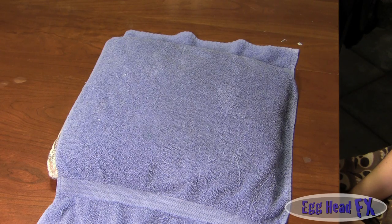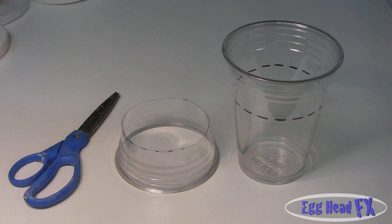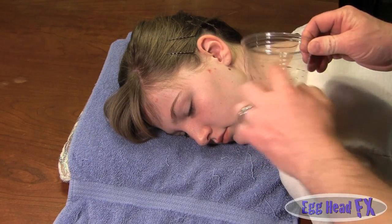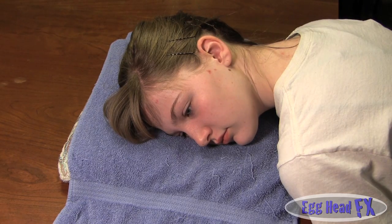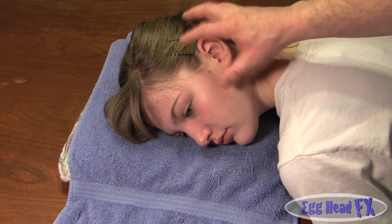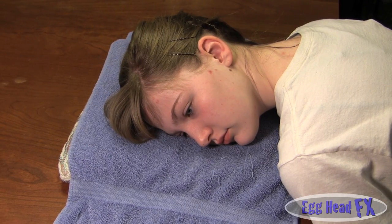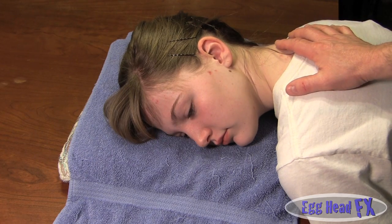Some effects artists like to cast ears while the actor is sitting up in a chair. I like to lay them down on a pillow with a disposable towel — something you don't mind ruining. When they lay their head down, gravity works with you. You can use a plastic cup with a piece cut off, set it down, and do one ear at a time. You don't even need plaster bandages because you end up with a nice cup with an ear mold in it.